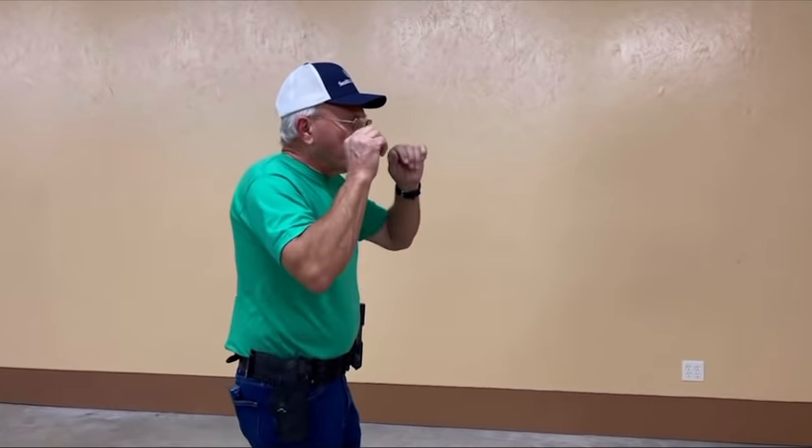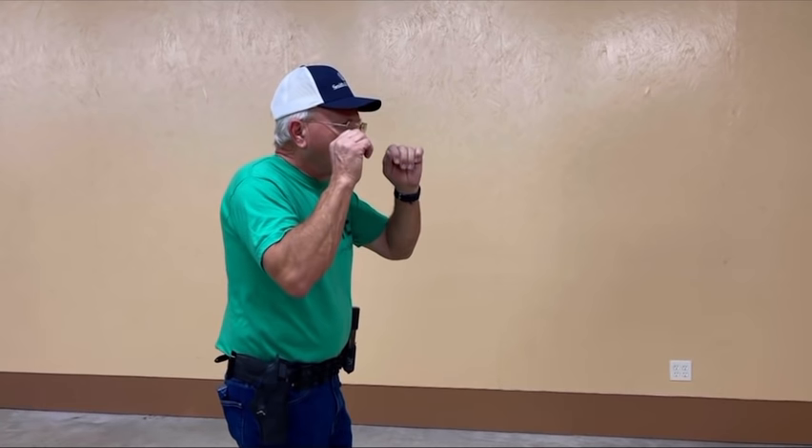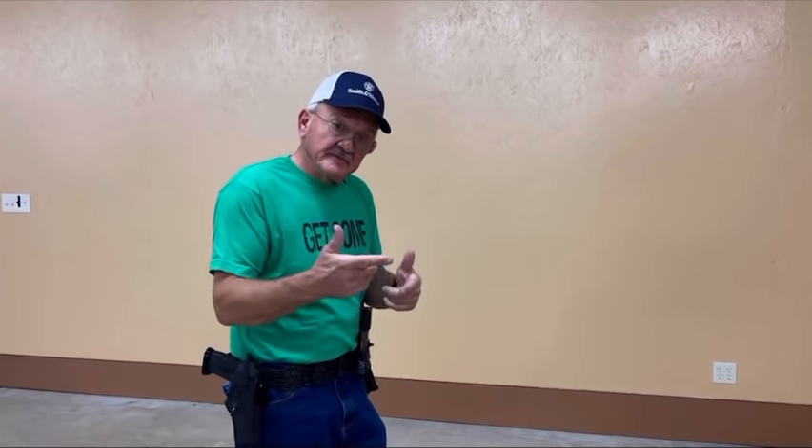What you want to do when you practice is to practice on something you're weak at. So there you have it — one target, multiple targets.